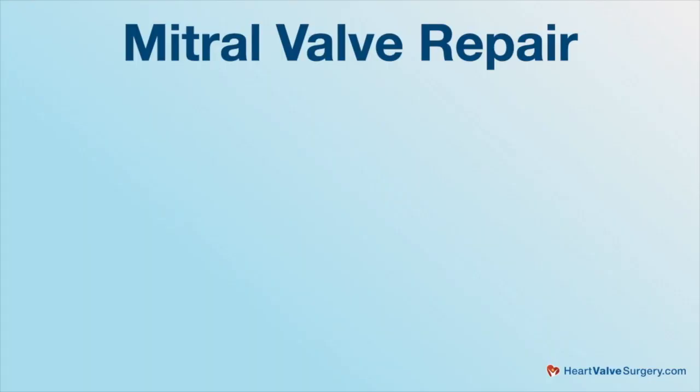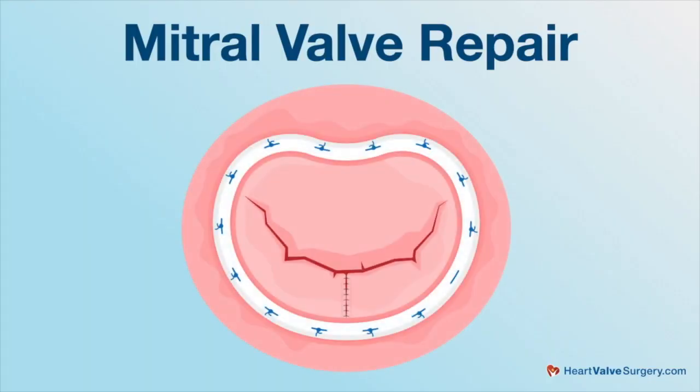Then to hold the annulus at that size, we sew a ring on there that's reinforced, because we have to assume the native annulus has become like a broken rubber band — it's over-stretched and will just keep going, causing leakage again a year or five years later. That ring stays in there forever; within about 30 days it becomes part of you. When I'm dead there'll be a pile of dust, and when my patients are dead there'll be a pile of dust and a little ring — it'll be there, it's part of them. The data shows that if you don't put a ring on, your recurrence rate is much, much higher — maybe eight or ten times higher.